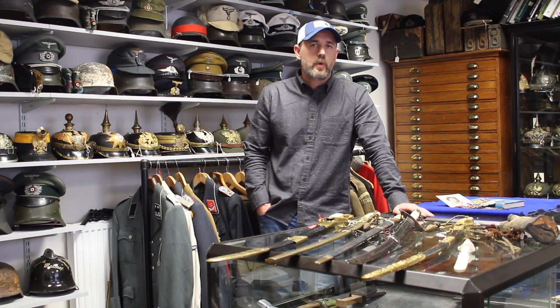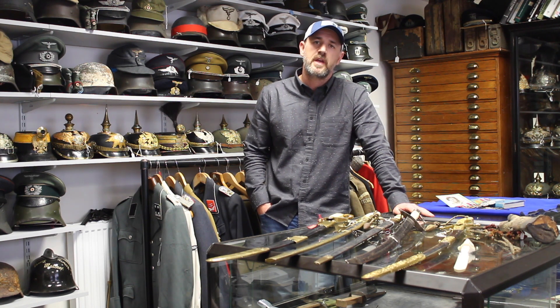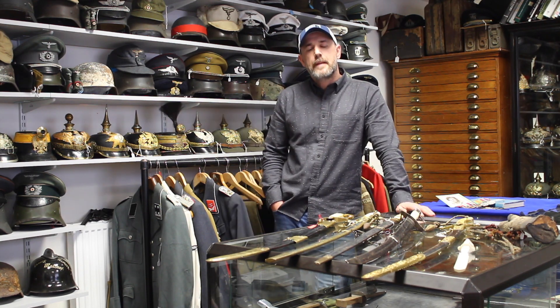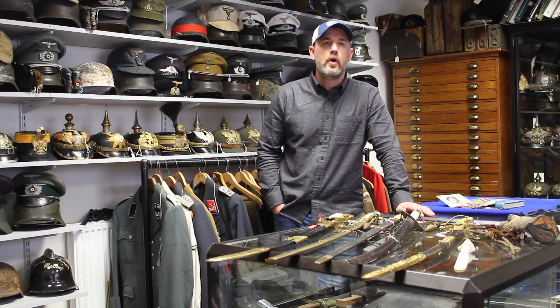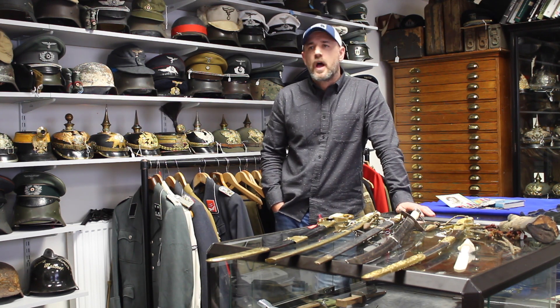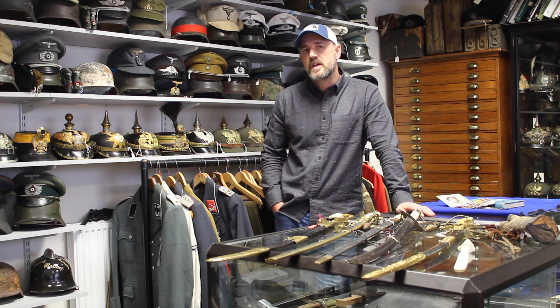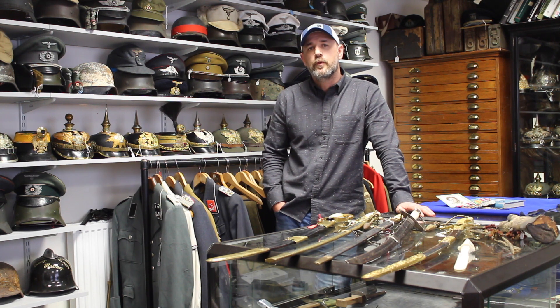Find yourself a trusted dealer, build a relationship, talk to them, and get advice from them. I'm really trying to push young collectors and help new people come into this hobby. Don't fall for stories — people like to tell you it was found in a barn or brought back by a veteran. In all honesty, I'd say 90% of items we sell have been circulating within the collecting or dealer community. So buy the item on its own merit, and if there's a story with it, take it with a pinch of salt.